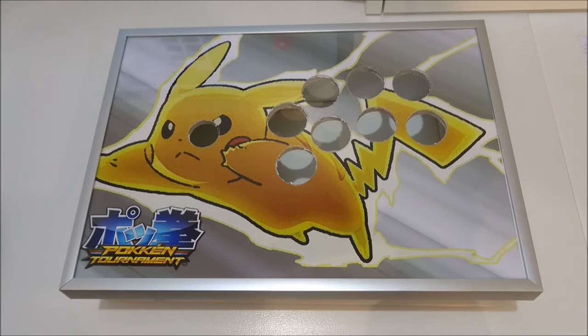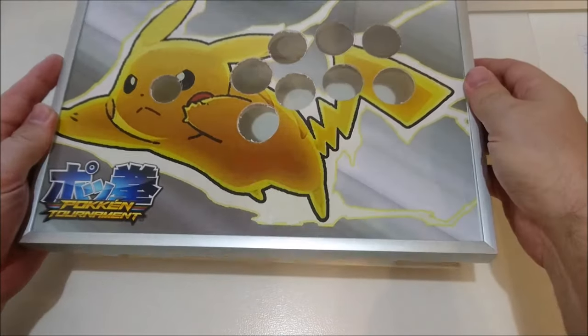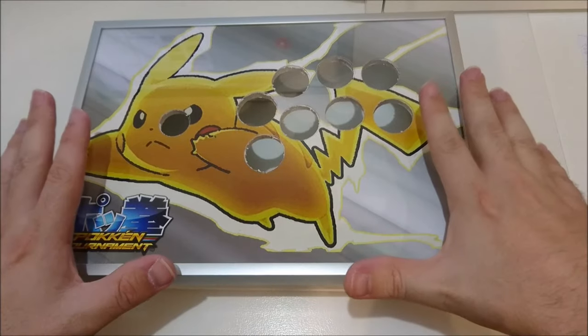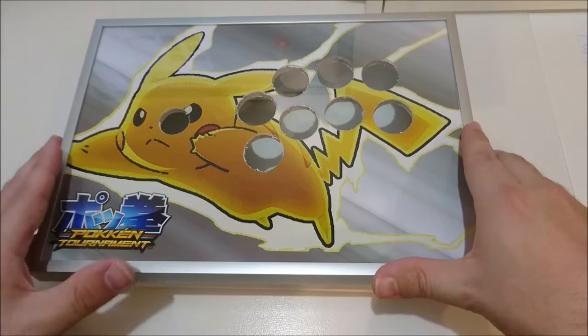Hello YouTube! My name is Qubits and this little guy here is my PikaStick mini arcade stick. Today we'll be starting a bit of a build blog video for this guy, so if you want to follow along at home you can just follow the steps and you'll end up with a cool little fighting stick.